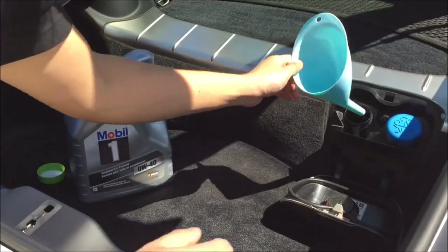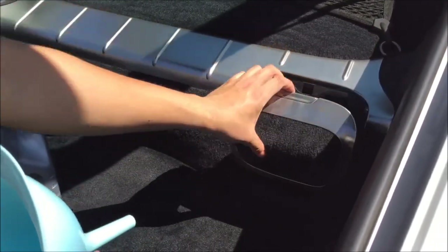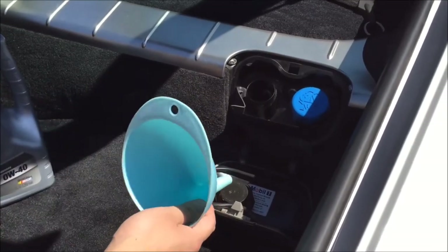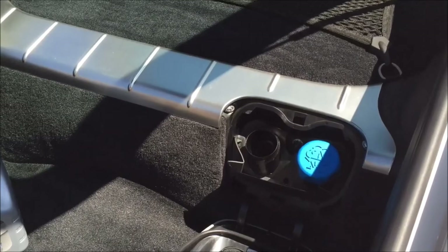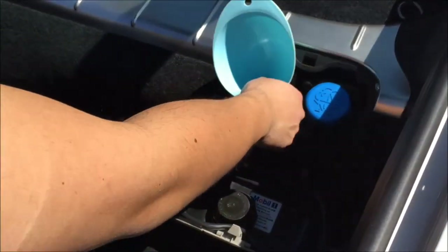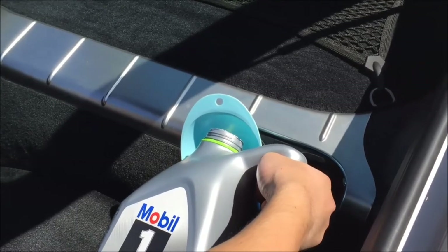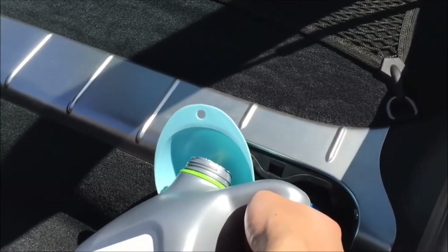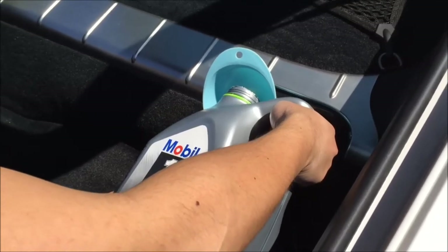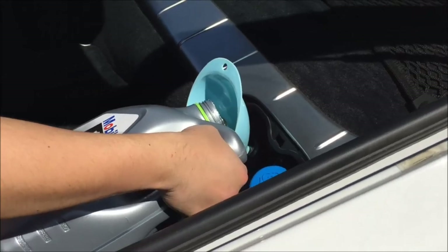You fill your engine oil from the trunk. Once you open your boot lid, there is a cover — lift up the lever, open it up, and this is the engine oil filler. Unscrew it, put your cap somewhere safe, and watch out for oil dripping on your interior. If you're not great at pouring oil, you could put a garbage bag with a hole cut in it taped around the opening, but if you have a funnel it should be fine. There's 4.4 liters in the first jug, so just pour the whole thing in — do it slowly at first, because if you pour too much the funnel won't be able to accept it and oil will get everywhere.